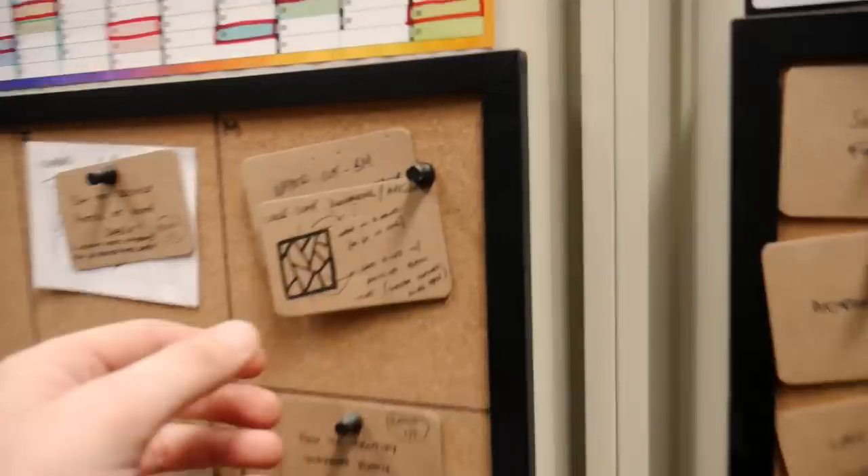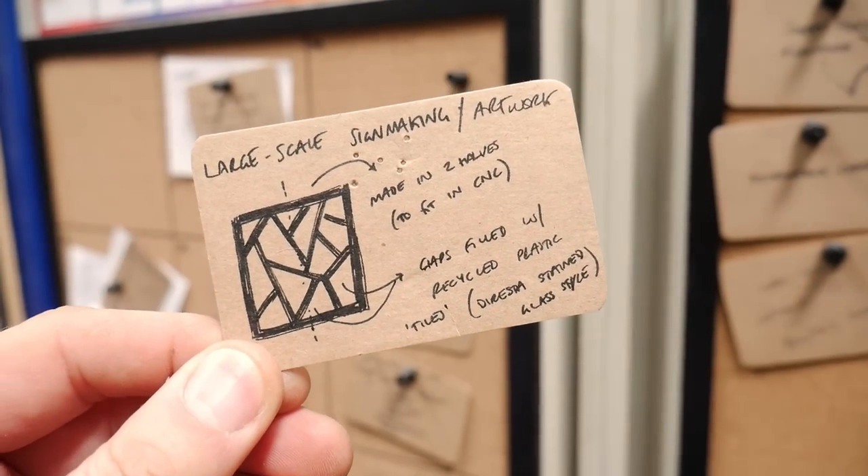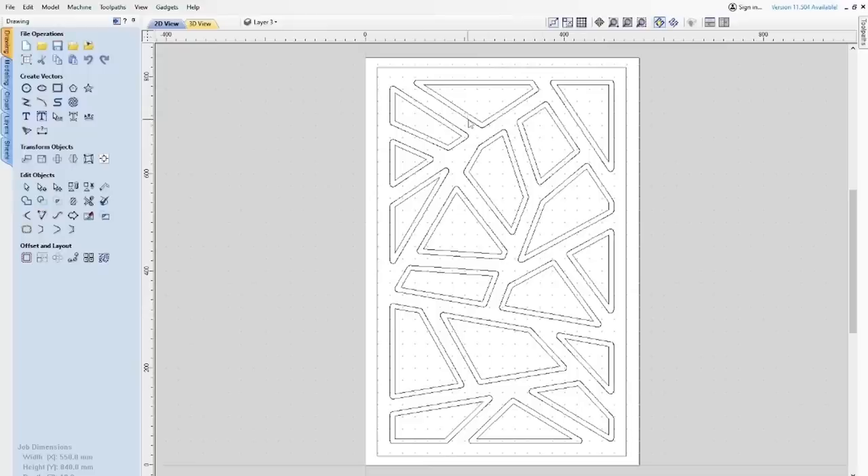Now you guys have already seen the thumbnail so you know what this is going to look like, but our original sketch was to design something which looks a little bit like a stained glass window but using plastic instead of glass. We came up with this geometric design and thought we'd fill all of the little spaces and voids with different brightly colored pieces of recycled plastic.